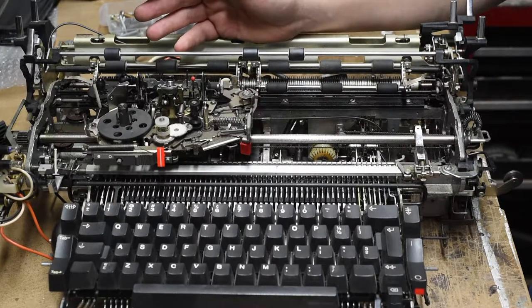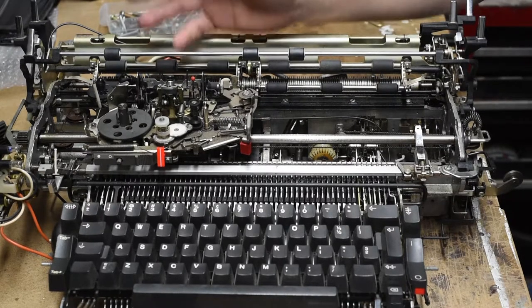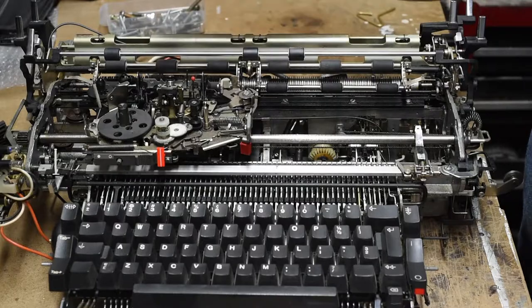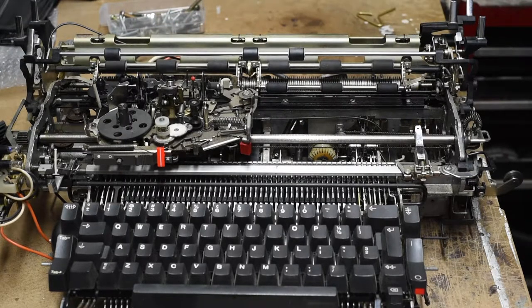Phoenix Typewriter seems to be a repair shop somewhere in the States and he's really good with Selectrics — he's actually taught me a few things. There are more and more Selectric videos on YouTube now. The reason I made my original video right off the bat was because there was nothing else out there, at least that I could find.